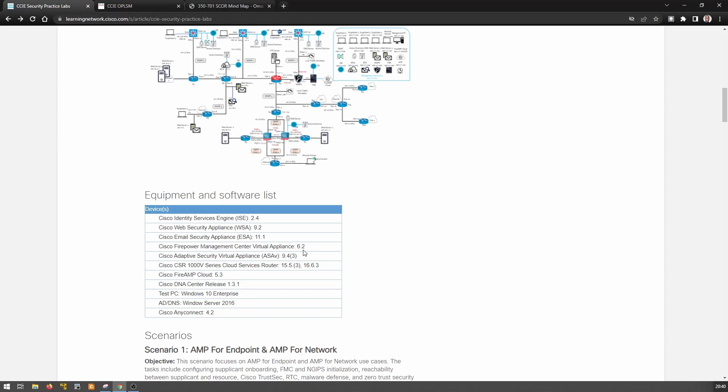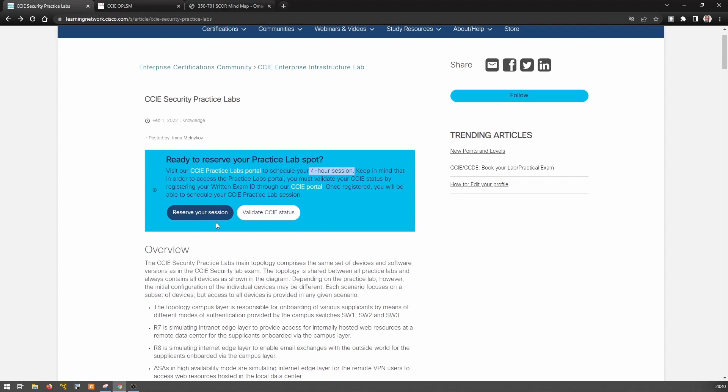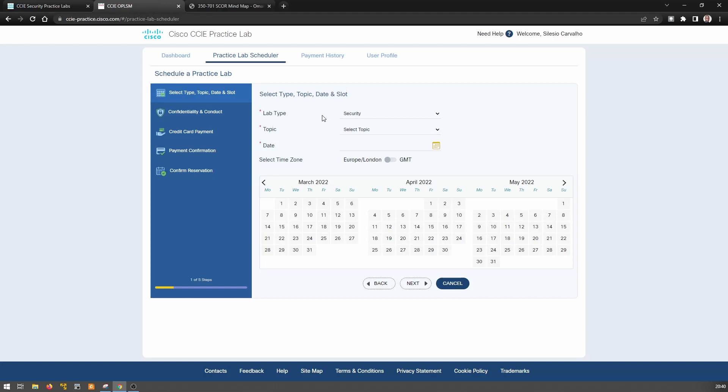There are a lot of advantages to taking these practical labs. I'm going to use them as well, probably when I feel ready to take the exam, to test myself and spot any weaknesses in some technology or products. You have to register and reserve your station — it takes you to a page where you select the track. I'll select Security and then choose which lab to take. I'll probably take the NECK lab since that's the one I'm not currently deploying in my own environment.